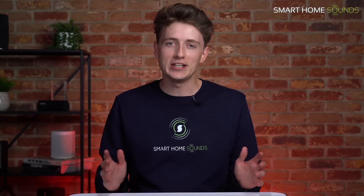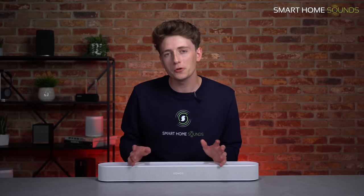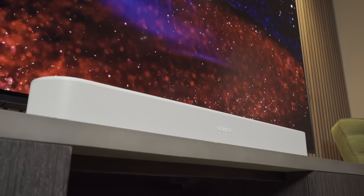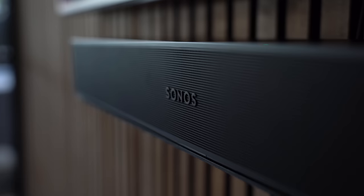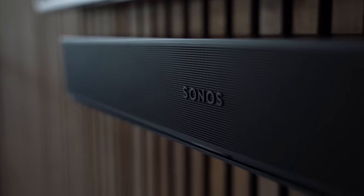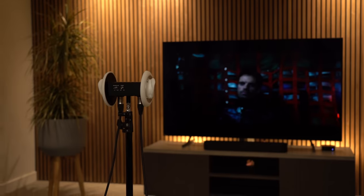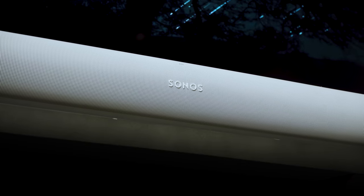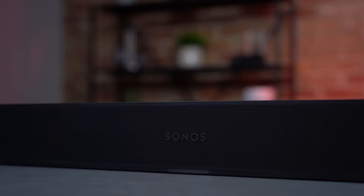We've finally been able to test out the brand new Sonos Beam Gen2, so make sure you're comfortable, grab a cup of tea — it's going to be a big one. We've got everything you need to know to decide if the Beam Gen2 is the right product for you, including a close-up look at the brand new design, a deep dive on the introduction of Dolby Atmos, a sound demo comparing the Gen2 with its predecessor the Beam Gen1, a comparison with the Sonos Arc and so much more.